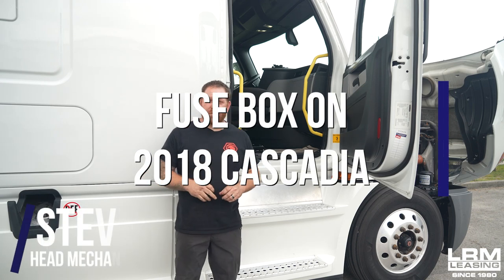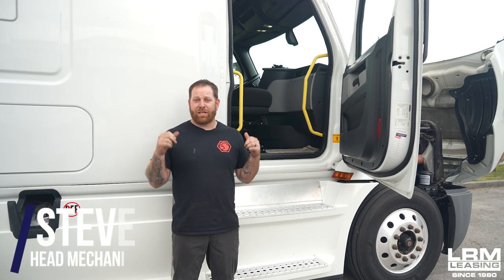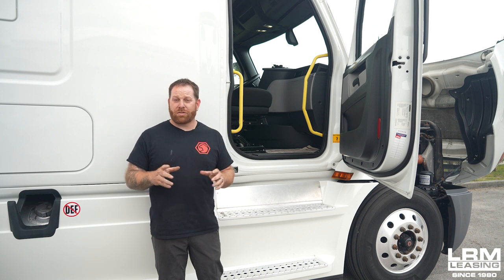Hey guys, welcome back. Here today I'm going to show you on this 2018 Freightliner Cascadia where the fuses are located.